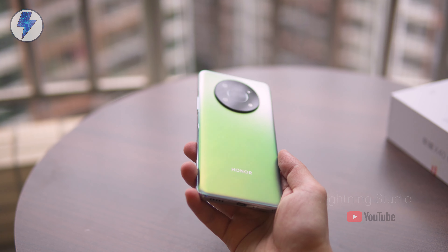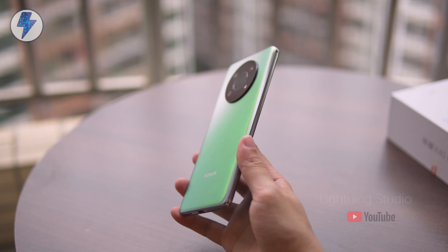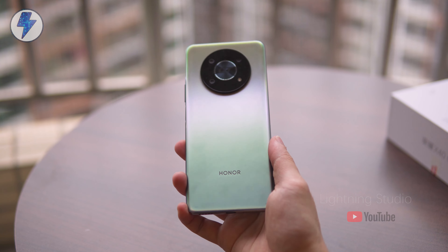What we got today is the silver version. With the perspective shift, its back cover shows a gradient texture — I quite like this design.